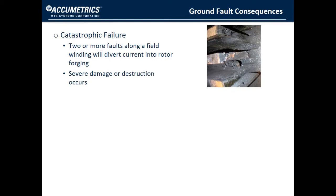In this first photo, we see an example of the slots from a rotor that have been destroyed from the burning of the steel, caused by a ground fault where there were two connections.